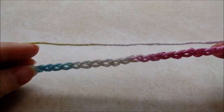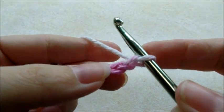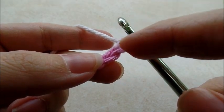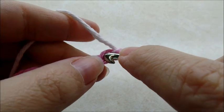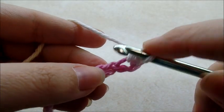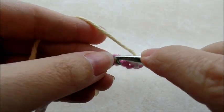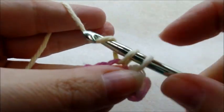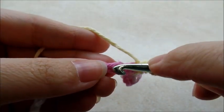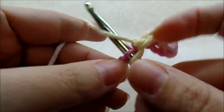Start with a chain of 21. Single crochet in the second stitch from the hook — remember we never count the one that's on our hook, so one, two, single crochet into that second stitch. Then it's one single crochet in every stitch for the length of the chain until you get to the end.